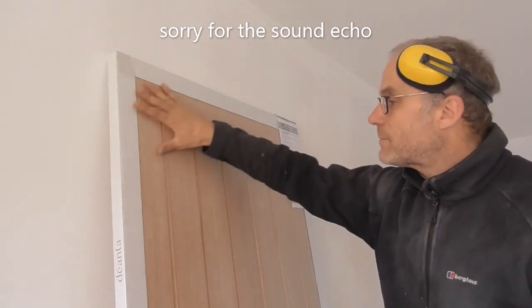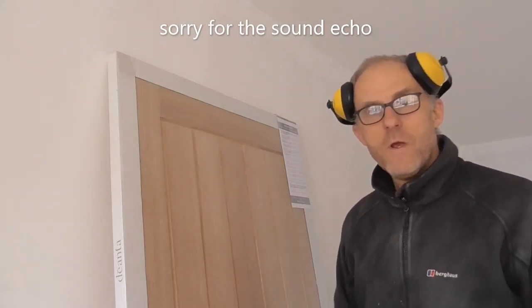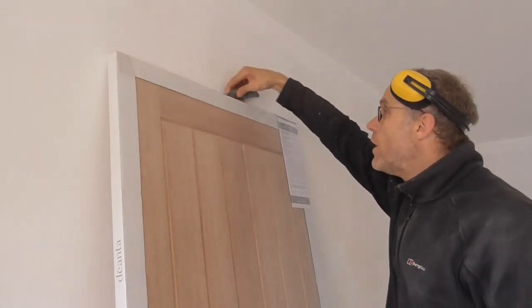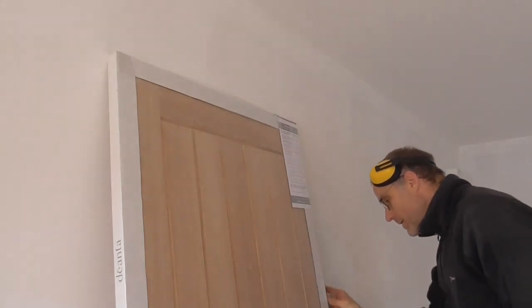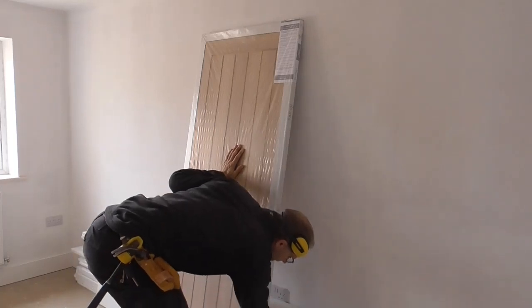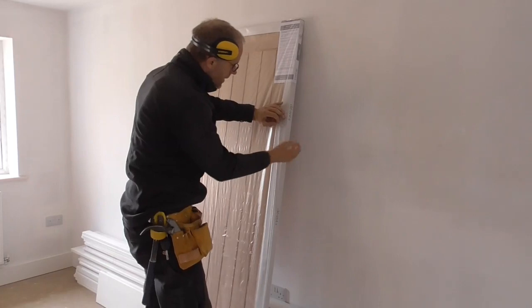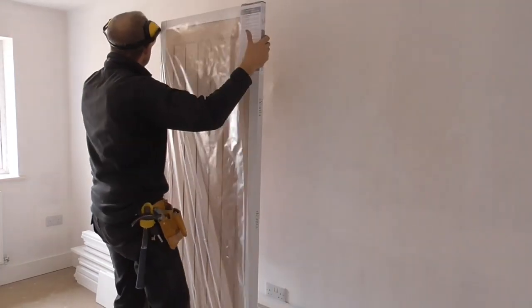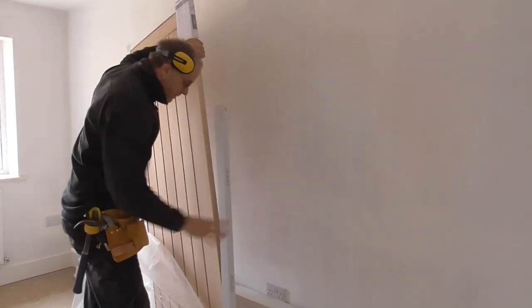But they've got this plastic cover over them which goes around the whole door. So what I very carefully do when I unwrap them is just very carefully score across the top and down the side, going right through the wrapper, and then carefully take this cover off without scratching it.